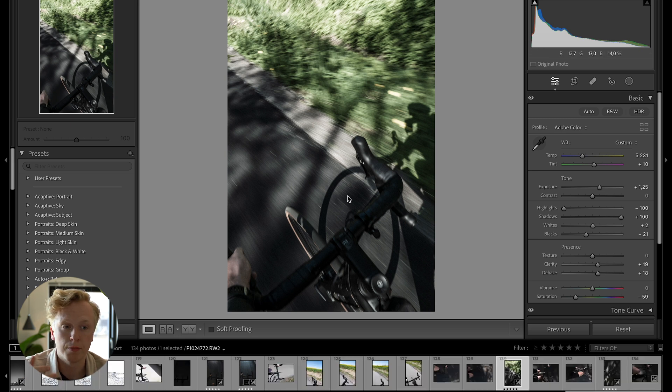You can also sort images by giving them a color label. Using the number keys between six and nine assigns a color — pressing six sets it to red, seven gives it yellow, eight gives green, and nine gives blue. This is another great way to sort your images.